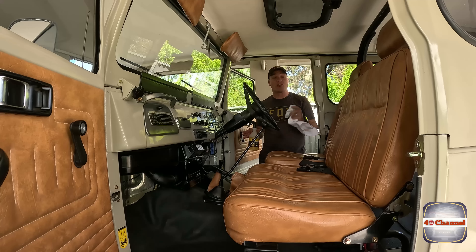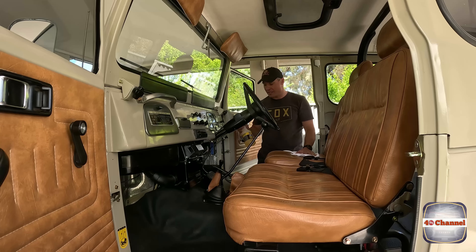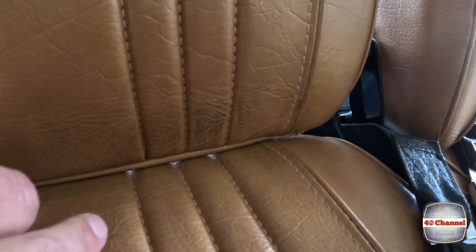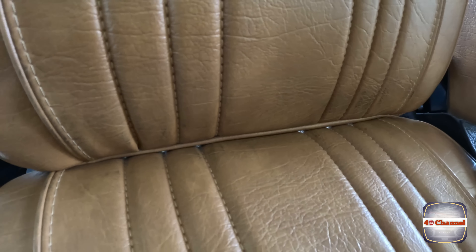Righto, next we're going to give this interior a really good clean. The best thing I've found for this stuff is the R22. Give it a spray, give it a wipe, comes straight off — nice and easy clean-up. So we'll give that a crack, and we'll clean all this. You can see it's all sort of a bit dirty in here, we'll give that a really good clean-up.